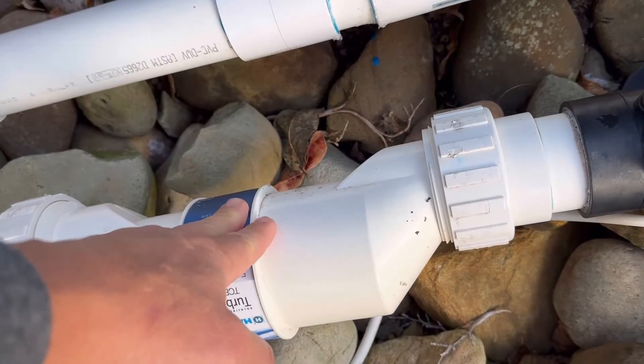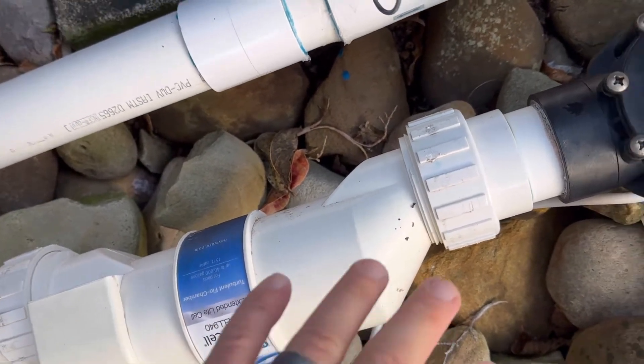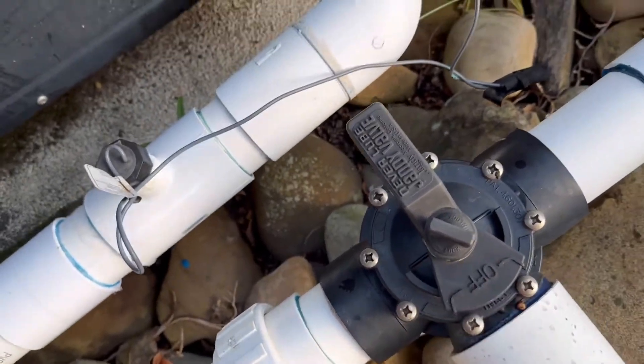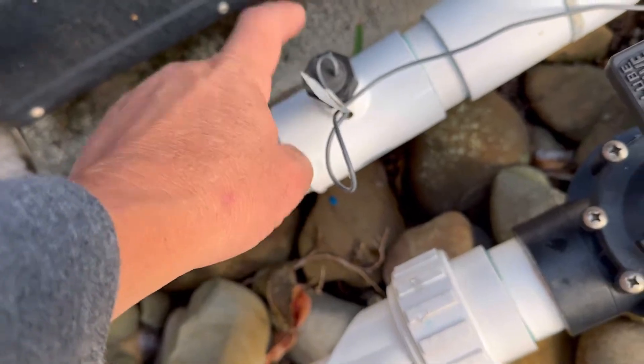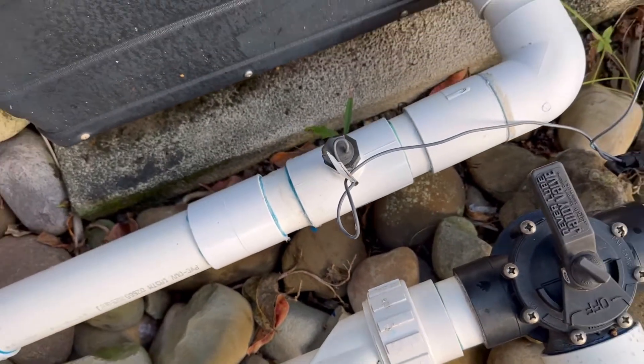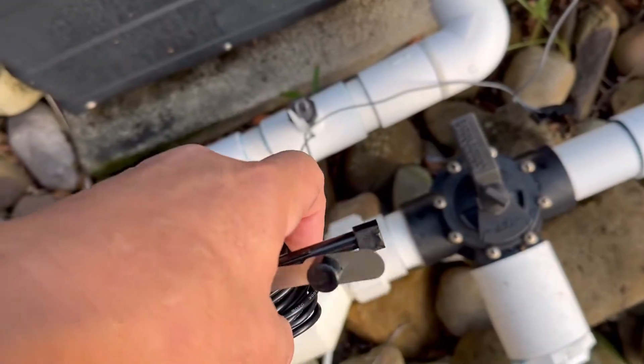The first thing you need to do is take this off and make sure it's not clogged — I've done that. I've checked my valves. Again, you can hear the pump running, and I could not figure out what the problem was until I took this out. I'm going to show you what the issue is and why we're going to replace it with a brand new one.